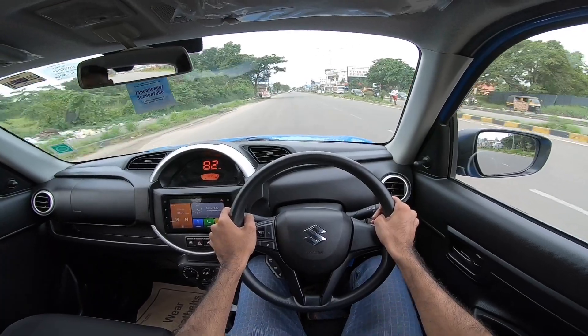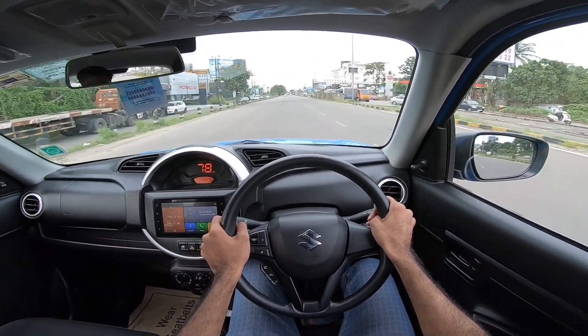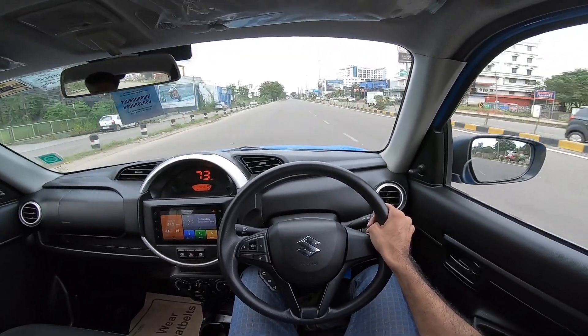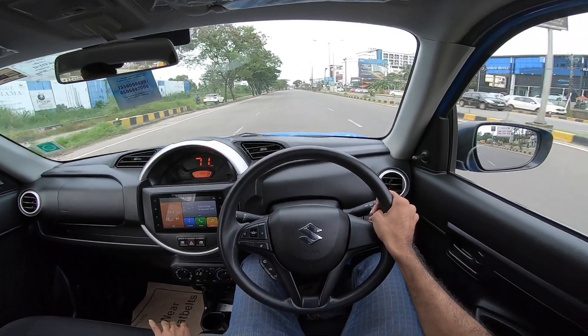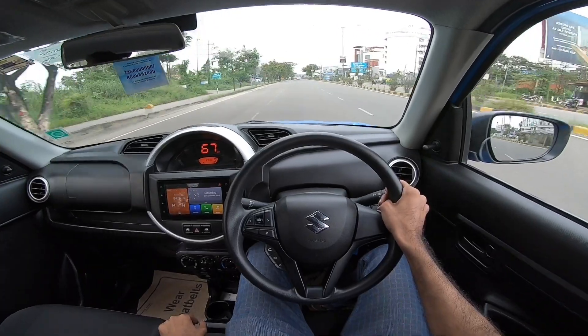In the engine specification, it's 90 horsepower. In the 4 variants, it's available in Standard base mode, LXI, VXI, and VXI Plus. In VXI and VXI Plus, it's available in automatic and manual — 5-speed.